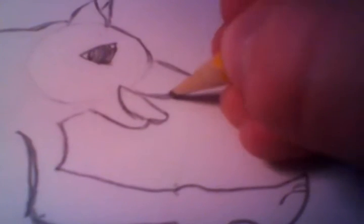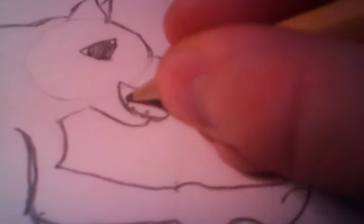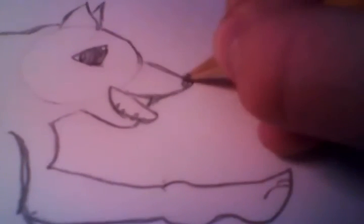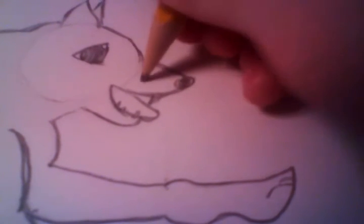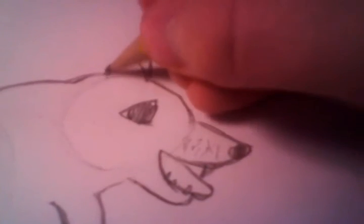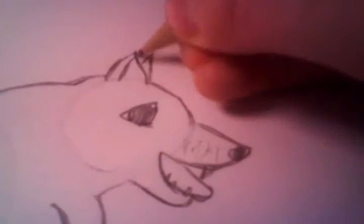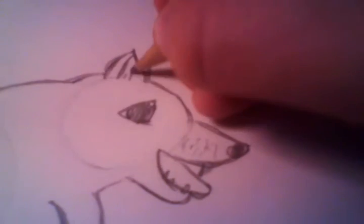You can add some teeth if you want. Of course you need to add a nose. And some whiskers. And for the ear — don't need to do that. And you can draw some hair.